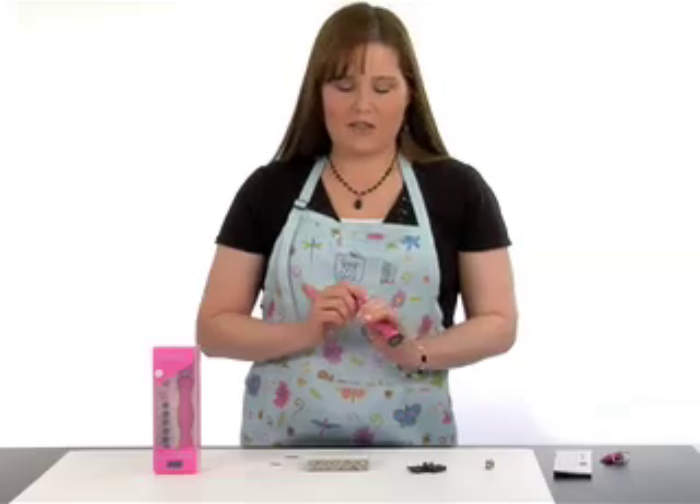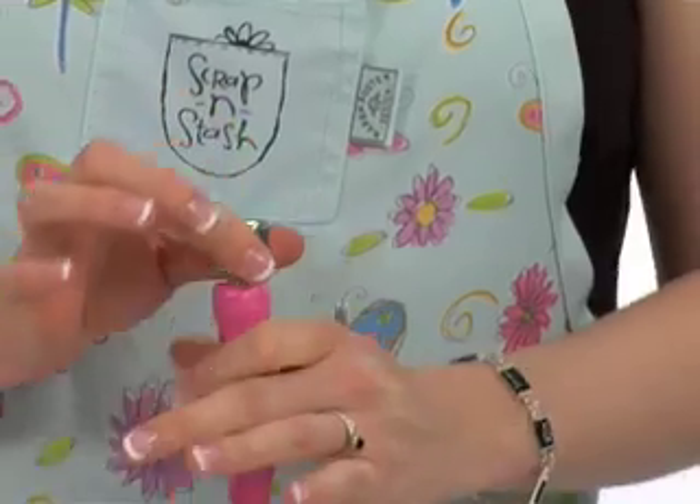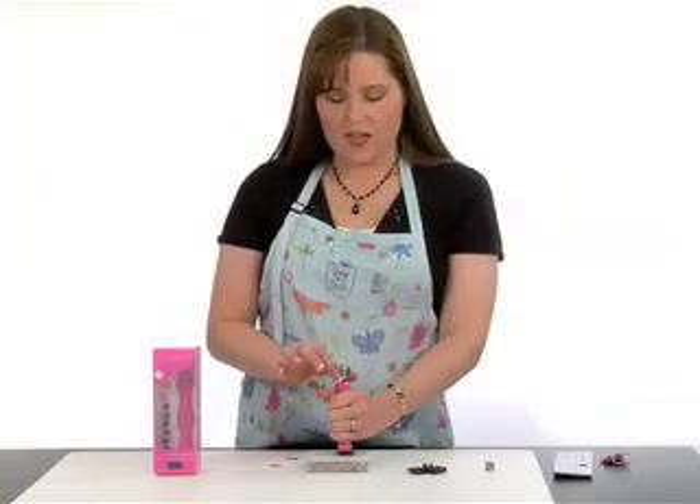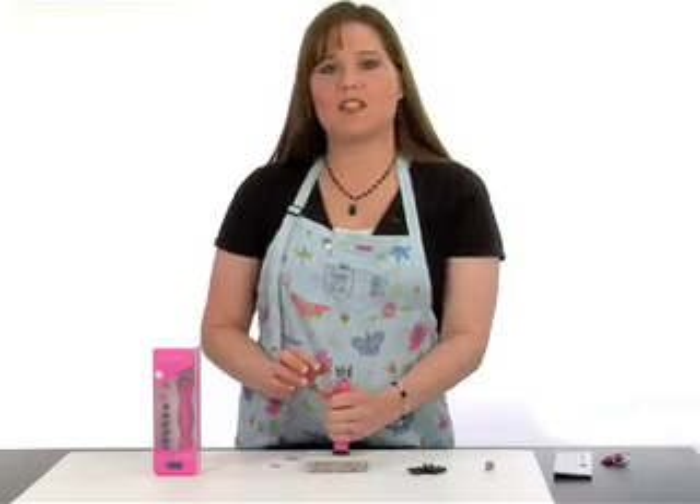The Scraparatus does everything pretty much by itself. It's easy to grip. When you put it down on your work surface just make sure that it's flat, and then you just lift and release — the Scraparatus does all the work for you.